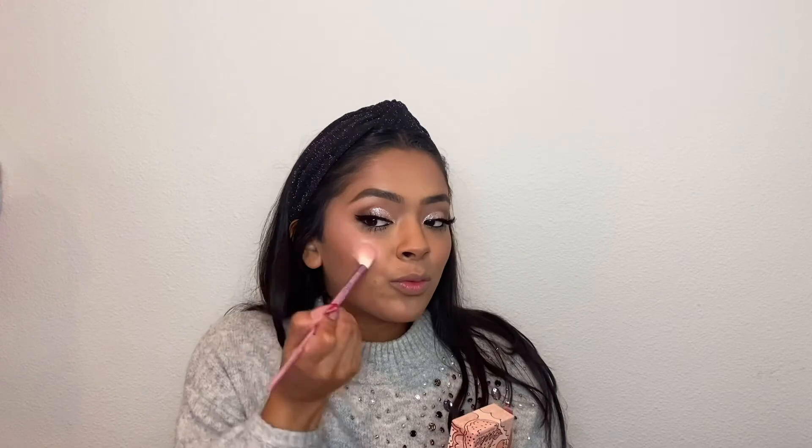For highlight, I am using the Benefit Cookie Highlighter. I love this one — it's like a pretty champagne color, so I thought it would be perfect for a holiday look. This is definitely something I would wear to a party.